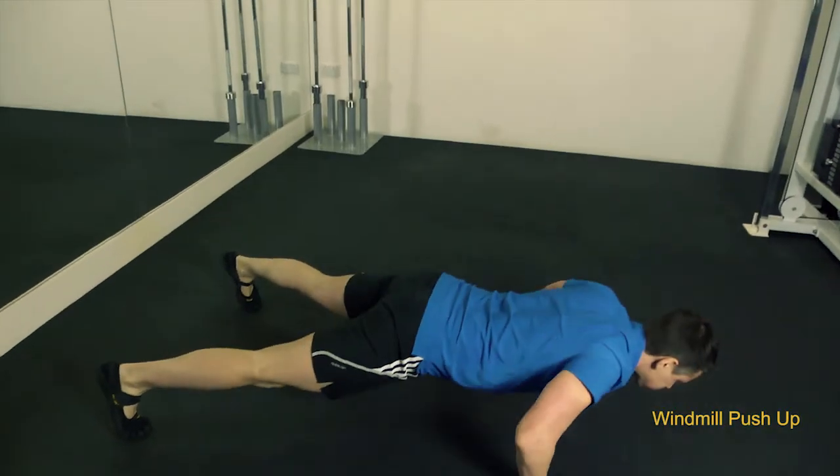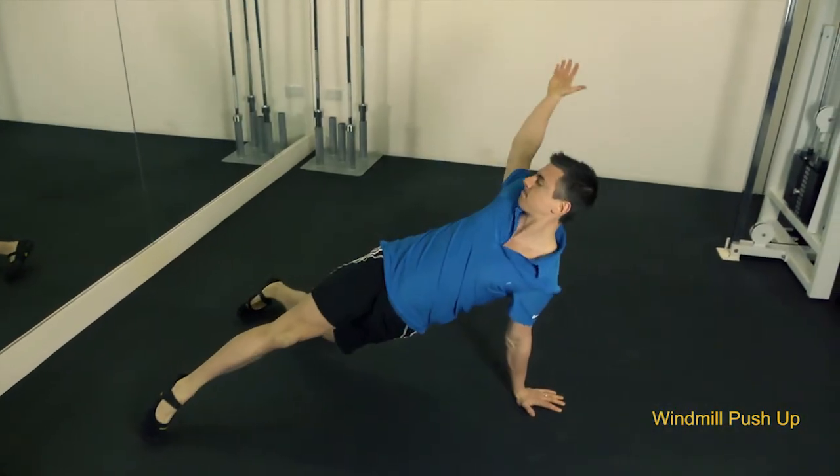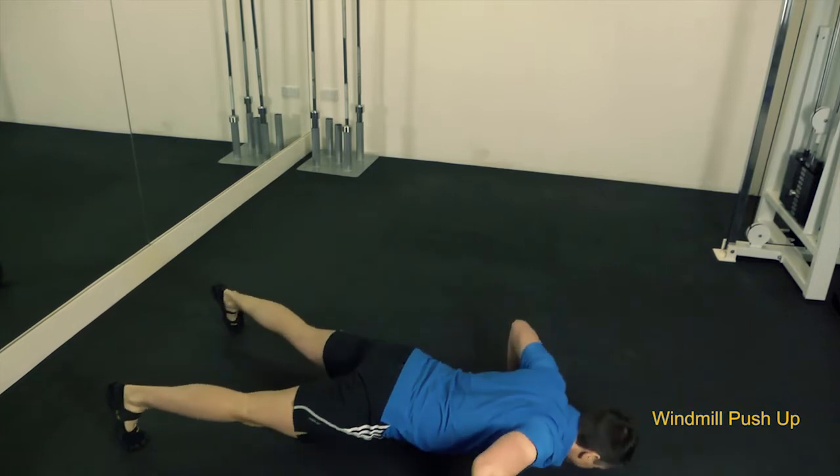Hi, it's Dan Langeman here for The Really Fit Company of Method Studios in London, and I'm here to show you windmill push-ups. This is a great push-up exercise with added core strengthening.